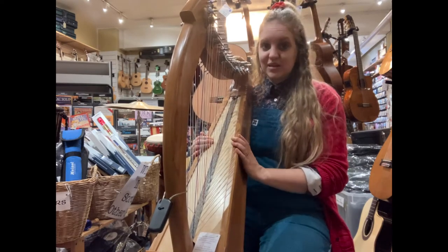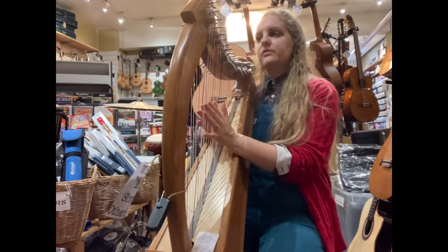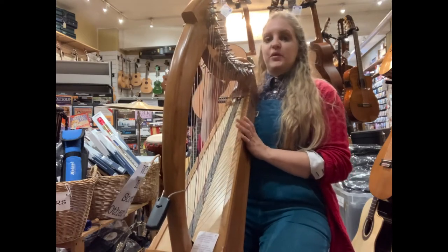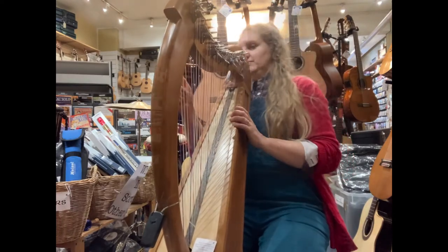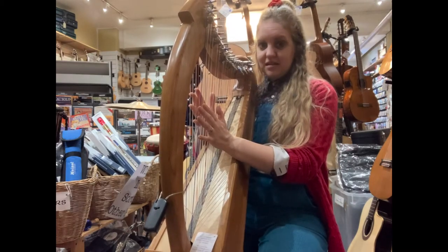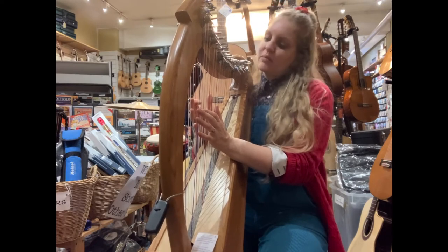It's an interesting harp because you can do all kinds of different things. So you could play one side in F major and then, for example, you could put the other side in C. So I'll do that now. You've got this side in F major and this side in C major, and it's just nice to be able to do some interesting improvising with it.